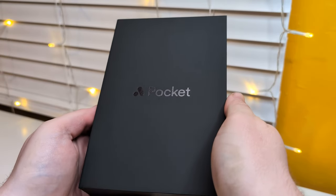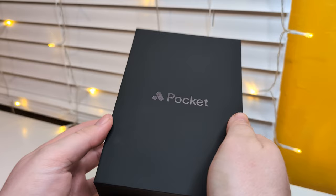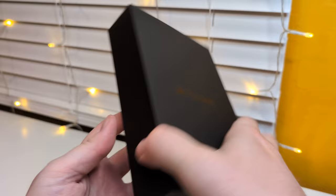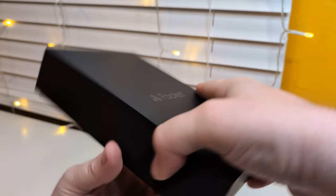Alright everyone, I've finally done it - after years of waiting I finally got my hands on an Analog Pocket. There was a restock recently so I was able to get my order in, which is awesome. So I figured in this one we will unbox it and maybe try a game out, but oh, this is gonna be great.